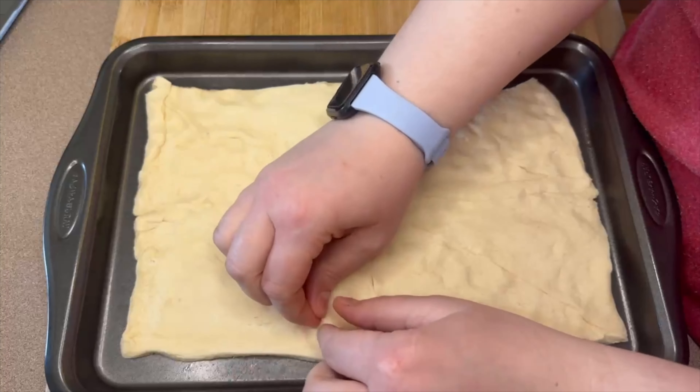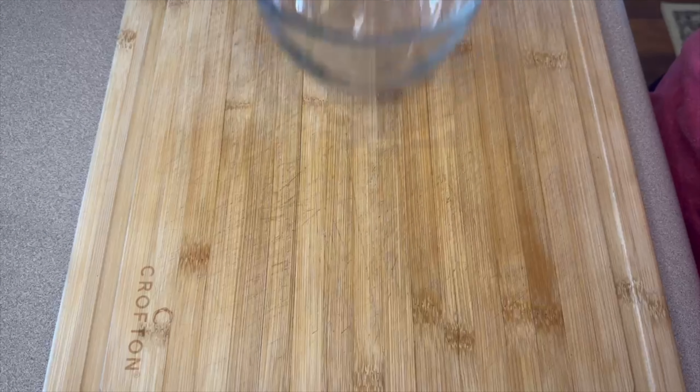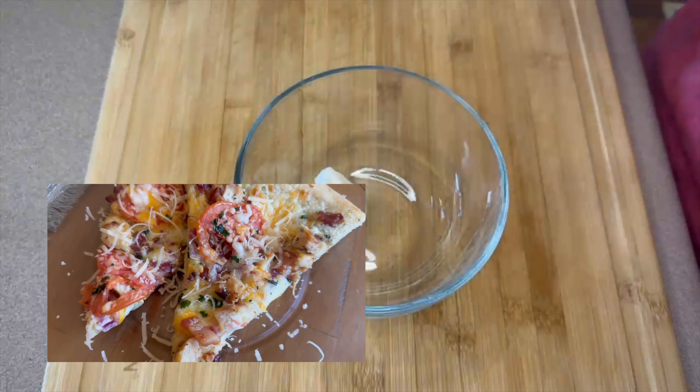Once that's done, stick this in the oven — it's only going to cook for about eight to ten minutes until it has a really nice golden color. Next we're going to work on our sauce.